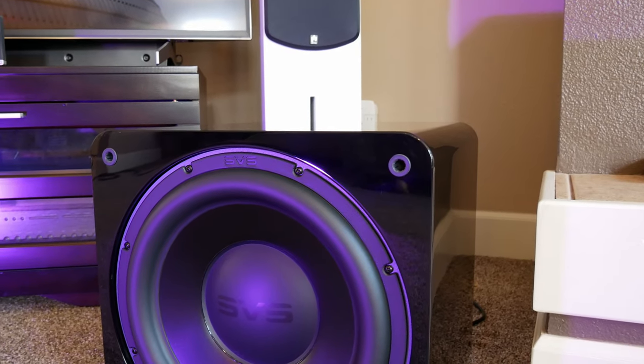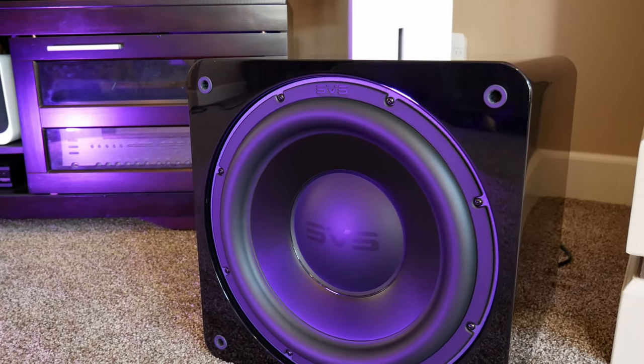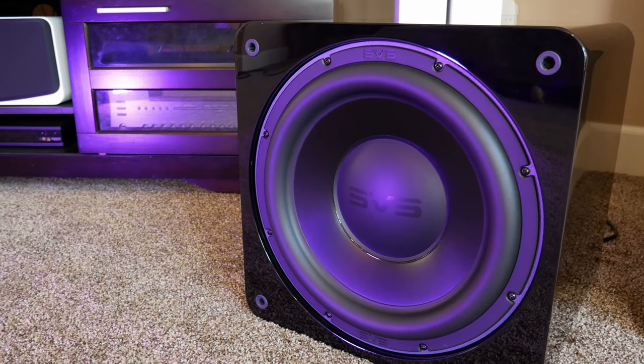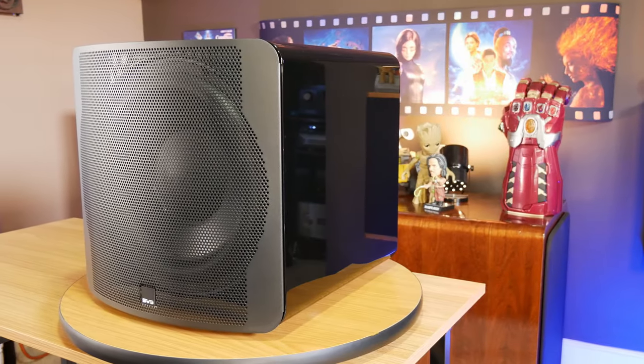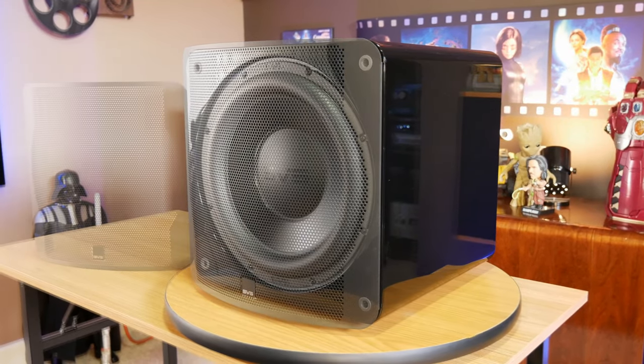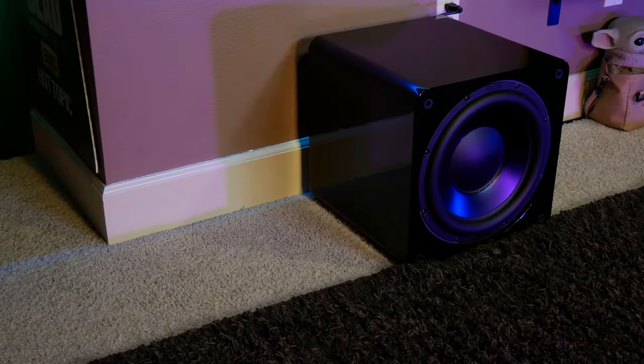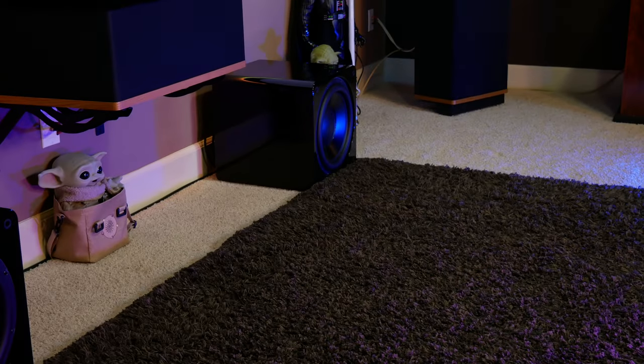No matter where we set up the SB3000, and what speakers we used with it, it always offered some pretty amazing bass, and we feel like a lot of this is thanks to the quality of the 13-inch driver SVS used in this sub and the amount of power it can get from its built-in amplifier. Of course, there are some things you'll have to keep in mind. As impressive as this sub is, it still has the same problems as all other single subwoofers, the biggest of which is uneven room dispersion — basically where acoustic peaks and nulls are created in your room. EQing the sub at the listening position and finding the best spot for it in your room can help a lot, and of course another option is to get another sub.